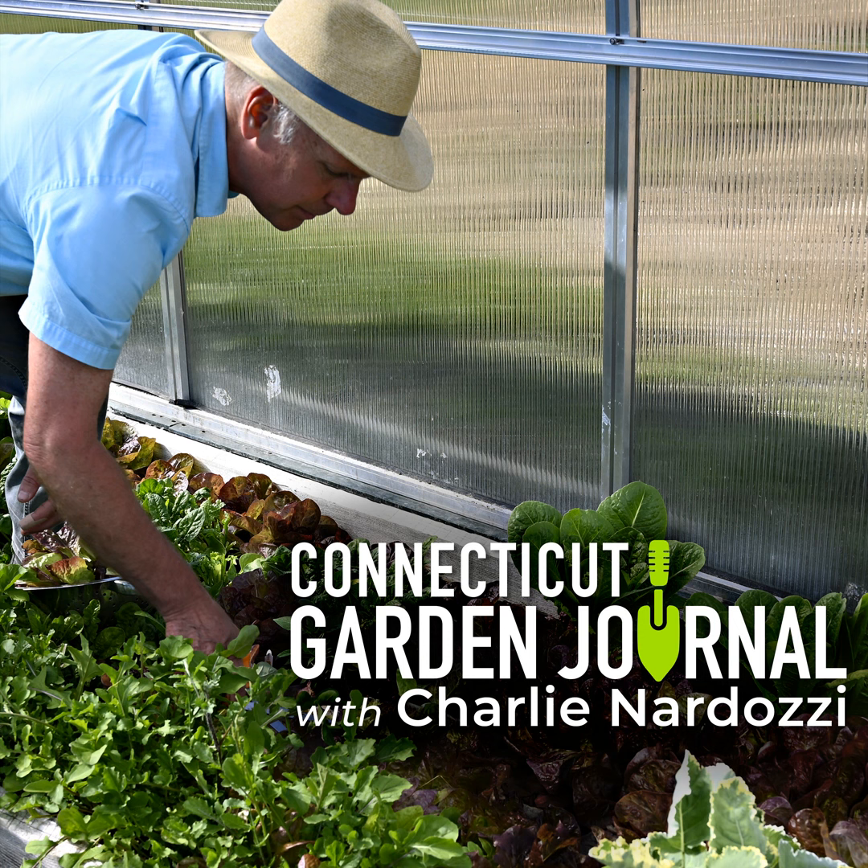Once you have your spooky pumpkins, remember to protect them from a hard frost. Many can be stored and eaten like winter squashes for the holidays. Next week on the Connecticut Garden Journal, I'll be talking about layering bulbs. Until then, I'll be seeing you in the garden.